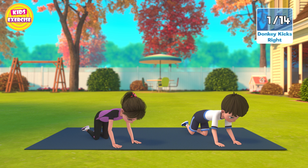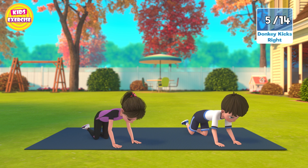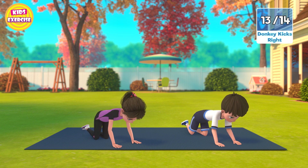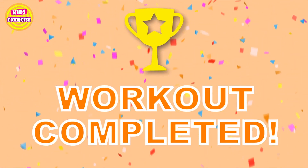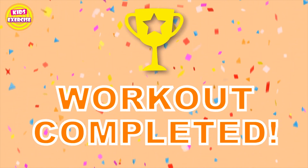Now next, donkey kicks right in 3, 2, 1, go! 1, 2, 3, 4, 5, 6, 7, 8, 9, 10, 11, 12, 13, 14. Now rest. Thank you.